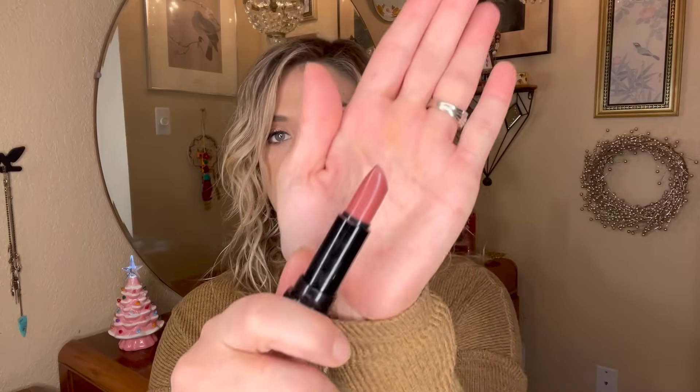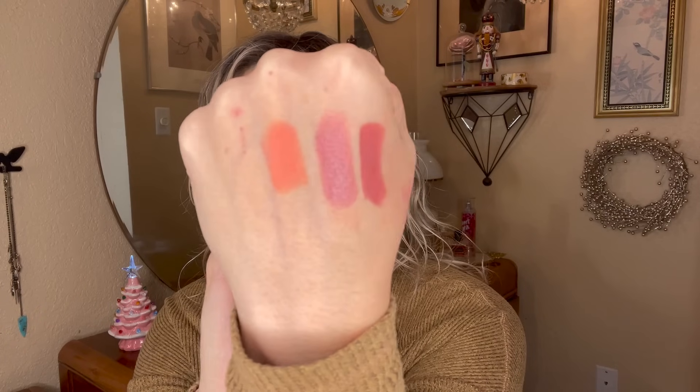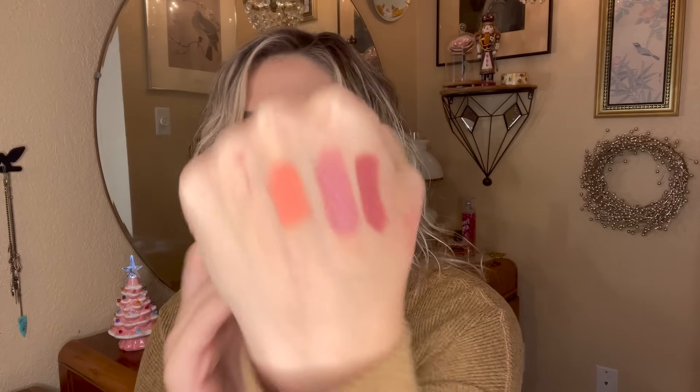I have two high-end lipsticks that will be a bit more of a challenge. This one is from Kat Von D in the shade Cathedral — a friend gave it to me a long time ago and I've barely touched it, but it's a really pretty nude. It's more of a deeper tone and matte instead of sheeny, so it's just gorgeous and I don't want to waste it away in my drawer any longer.